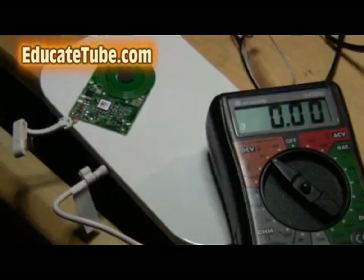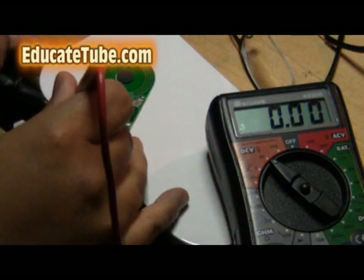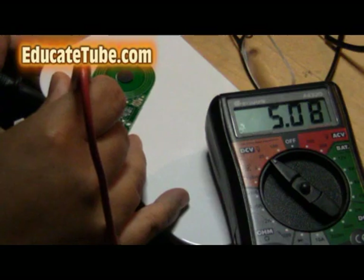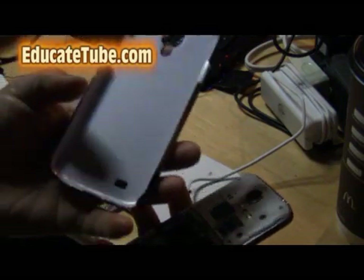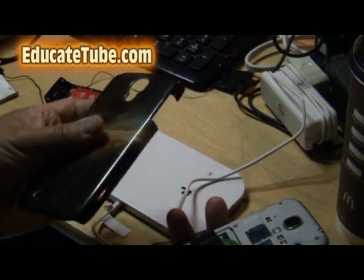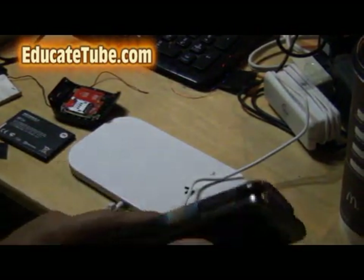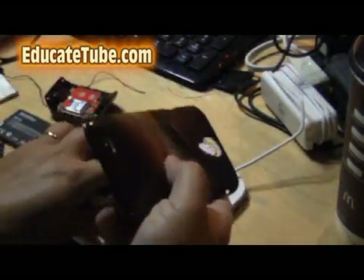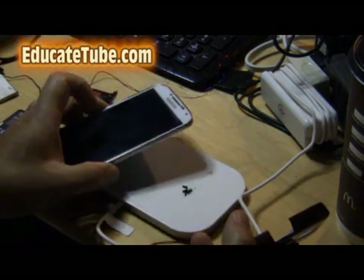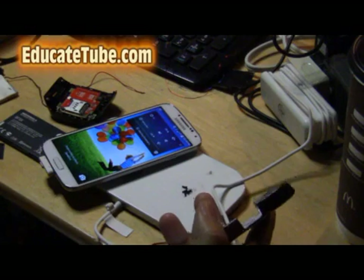So let's measure the voltage on this wireless induction receiver — 5.8 volts. What you want to do is get a cheap cover, about five bucks, and just put it over on top of that so it fits snugly. You might have to cut another piece here. And now just to test it out — and it's charging.